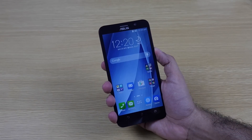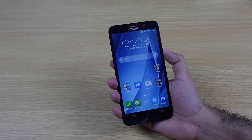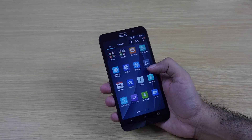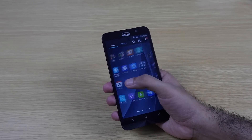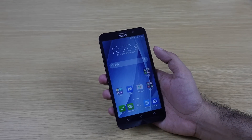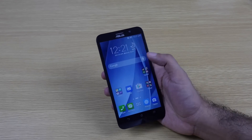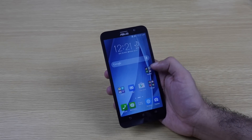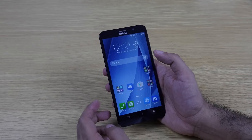The curved back makes this 5.5-inch phone feel comfortable to hold. In India, the 32GB model is priced at around 20,000 rupees, and the 64GB model is around 22,000 rupees. Both are sold in India via Flipkart. The device is powered by an Intel Atom quad-core processor clocked at 2.3GHz.